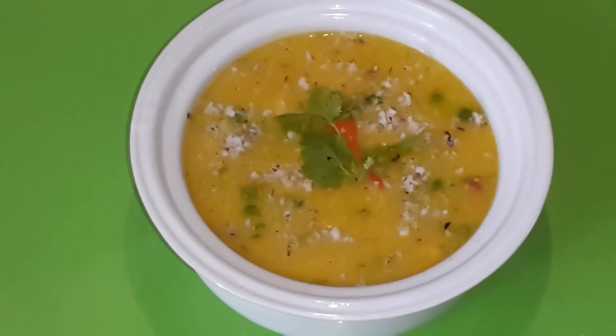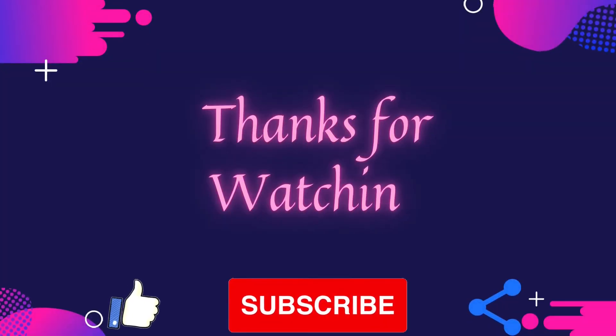Thanks for watching. Please like, share and comment. Meet you in the next video. Have a nice day.